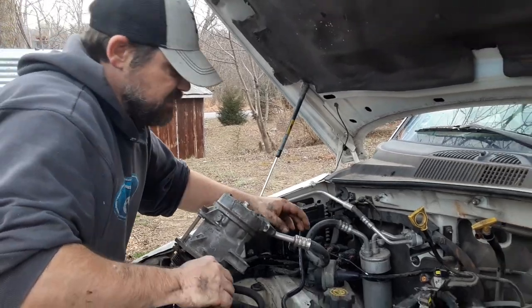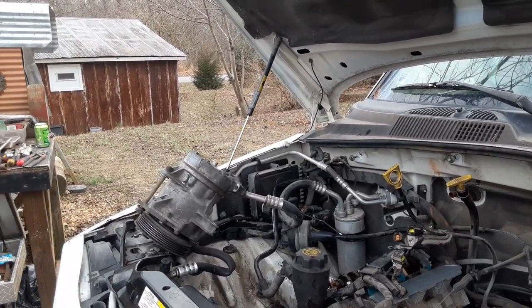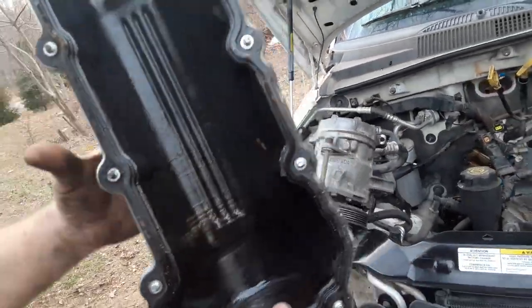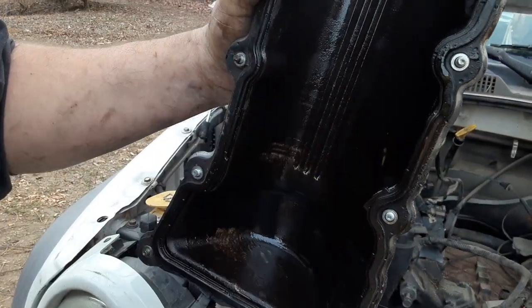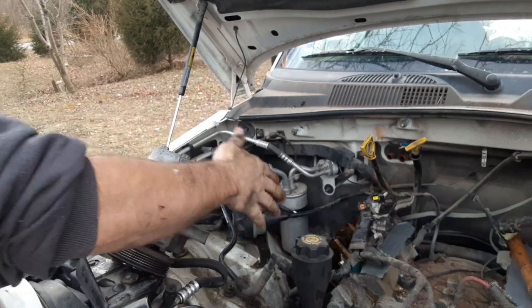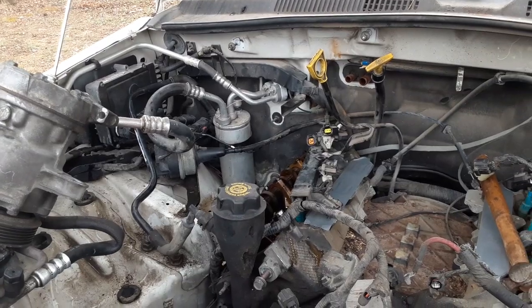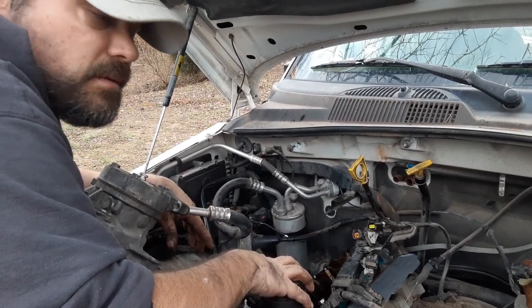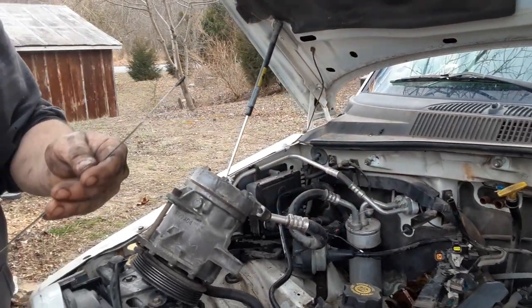I shouldn't even be happy yet because the exhaust is still on it. Seeing nothing in that valve cover would have been worse — this is something. You can see tiny bits of moisture in here. Even where we live, a little moisture in your valve cover is somewhat normal, but not milky oil in your whole engine. Why is there oily watery oil up here but it's not showing that on the dipstick? Maybe it's settled down in the bottom.